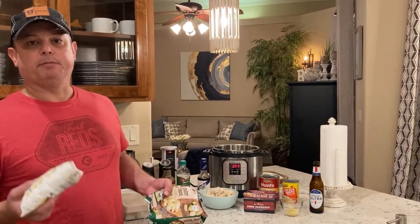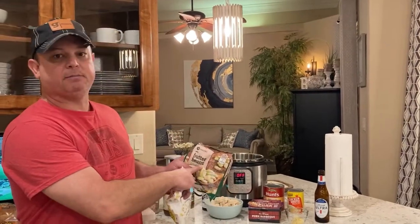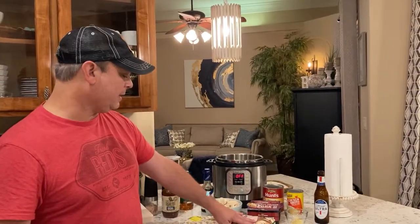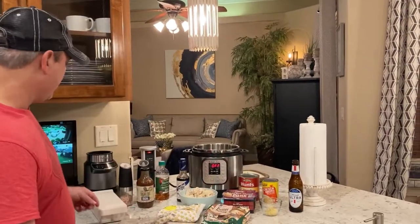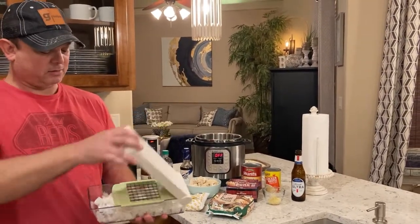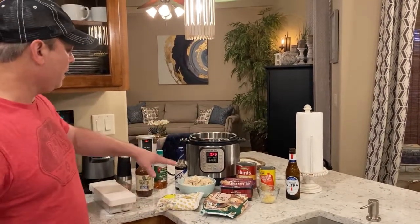Some people put potatoes in there, but I don't like that. You've got to have butter beans — that's baby lima beans — and frozen corn. This is a 12-ounce package and I think this was a 16-ounce package. I've also got about four or five cloves of garlic and a medium white onion.